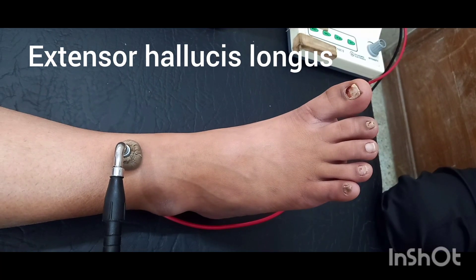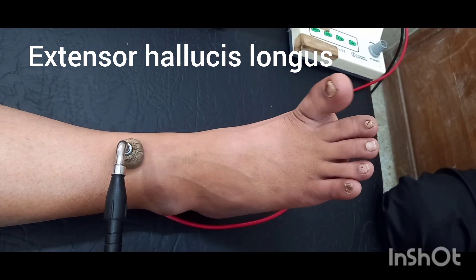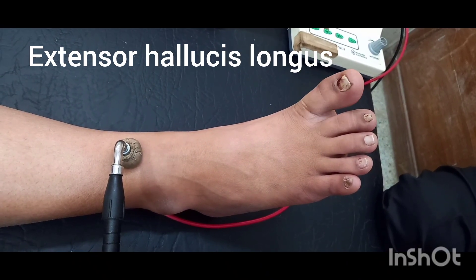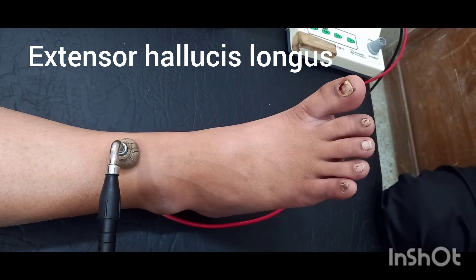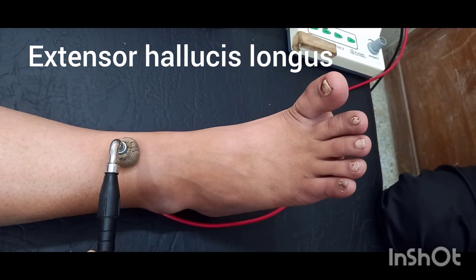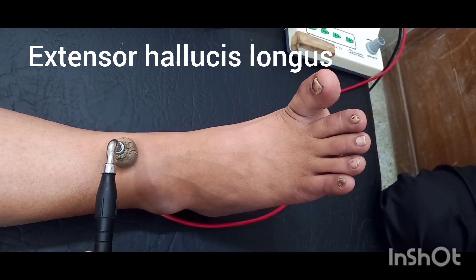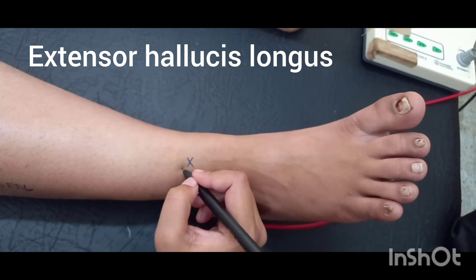Extensor hallucis longus. Muscle action: extension of the great toe.